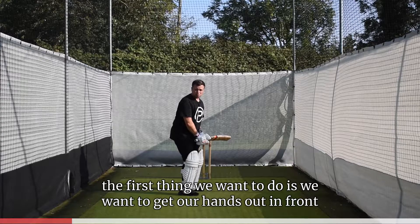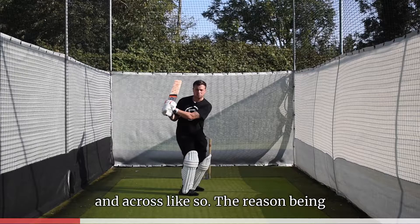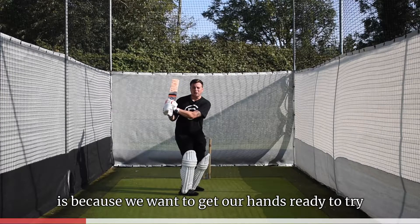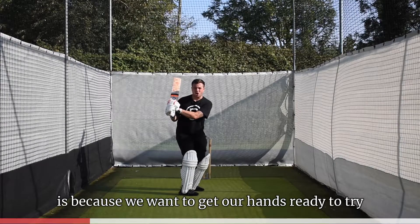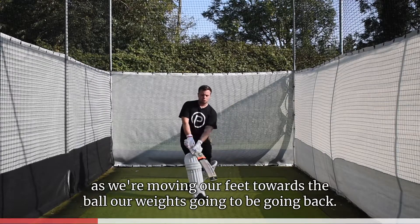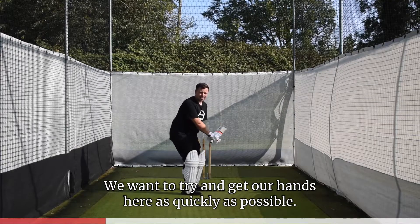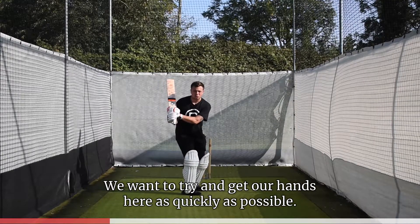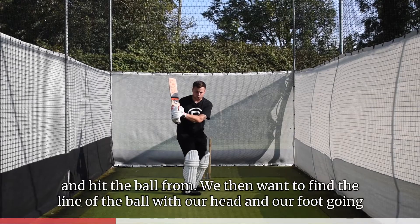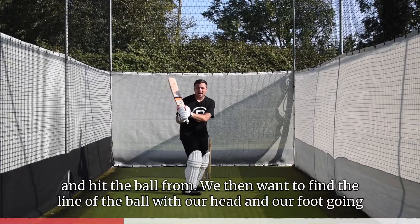If we get into our stance, the first thing we want to do is get our hands out in front and across. The reason is we want to get our hands ready to hit the ball. If we're moving our hands as we're moving our feet towards the ball, our weight is going to be going back. We want to get our hands into position as quickly as possible so we're set to hit the ball.